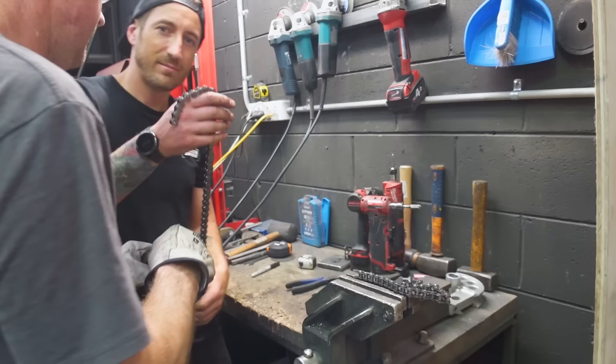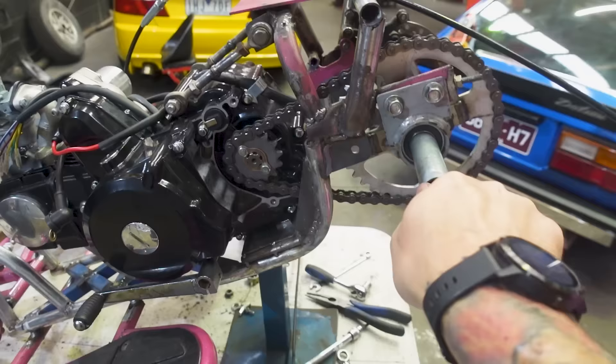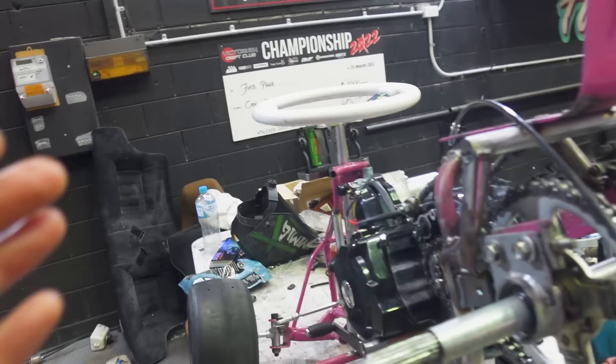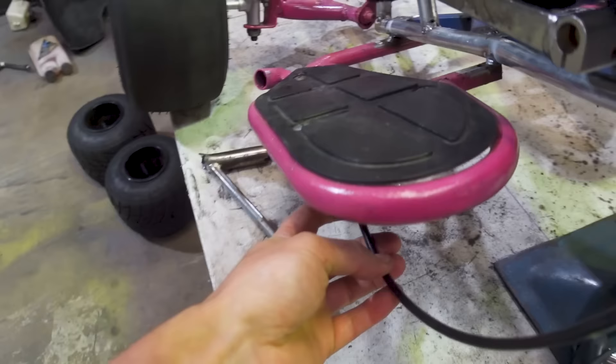We officially have drive on the cart — check that out! That was the one big hurdle I thought was going to stop us from driving this thing before Christmas. Now that we have drive to the rear wheels, the next thing is to make the clutch pedal. The clutch cable hooks up here, goes over the top, then underneath and pops up — the way we have to route it to actually pull the cable makes it a bit complicated. I'm going to whip up a plate and devise a plan, making it from scratch.